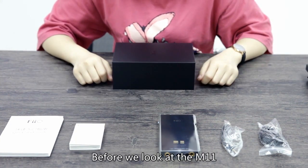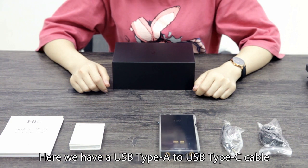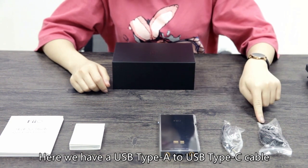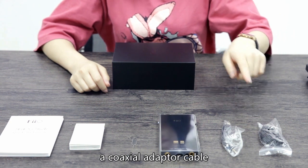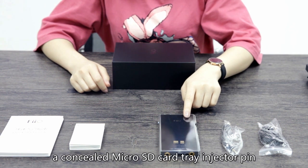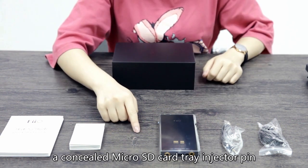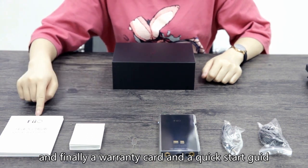Before we look into the M11, let's have a look at the standard accessories included in the box. Here we have a USB Type-A to USB Type-C cable, an axial adapter cable, a clear silicone case, a concealed micro SD card tray injector pin, and finally a vanity card and a quick start guide.